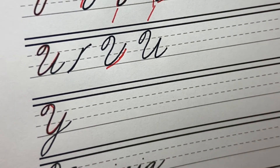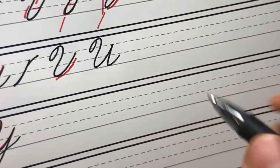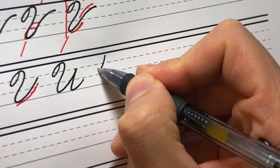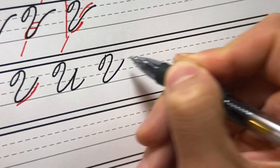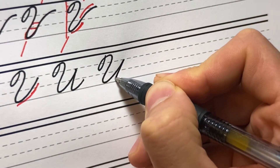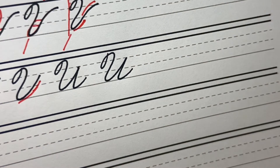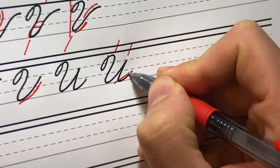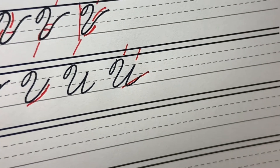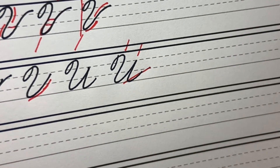Bring this all the way up to the TD line. Make sure it's on slant — you want this downstroke to be on slant. We want this to be on slant and the exit to be on our connective slant.